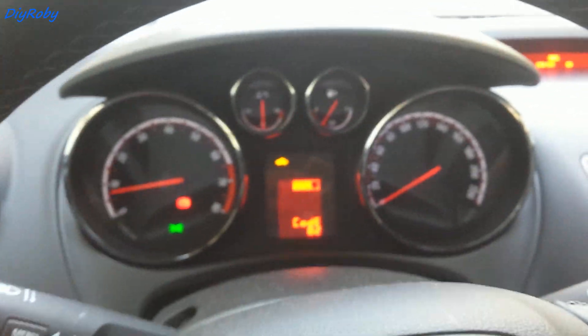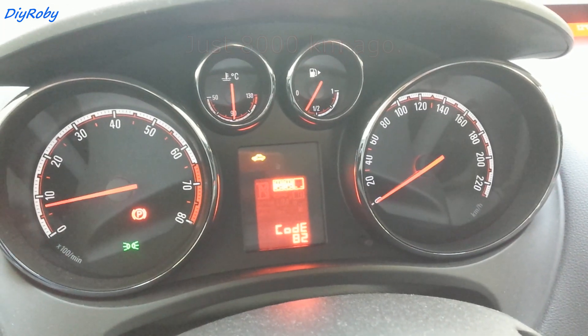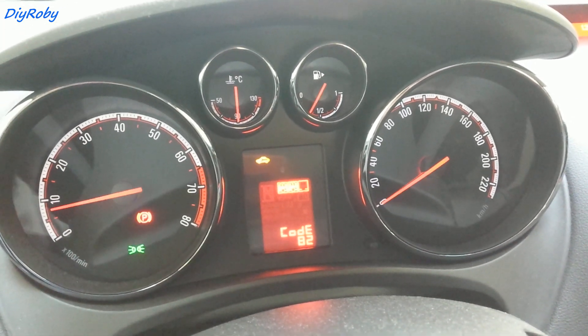I know I've changed the oil of this car just last year, and I believe the mechanic didn't have this symbol removed or reset.